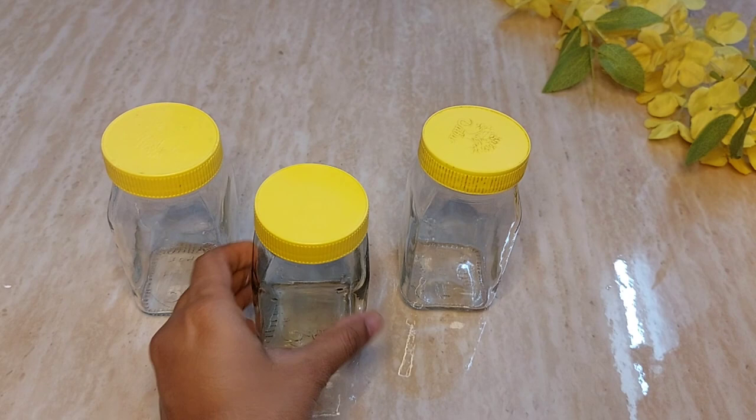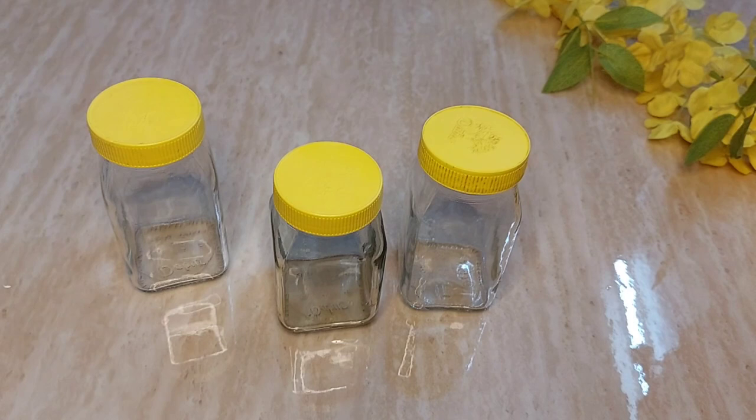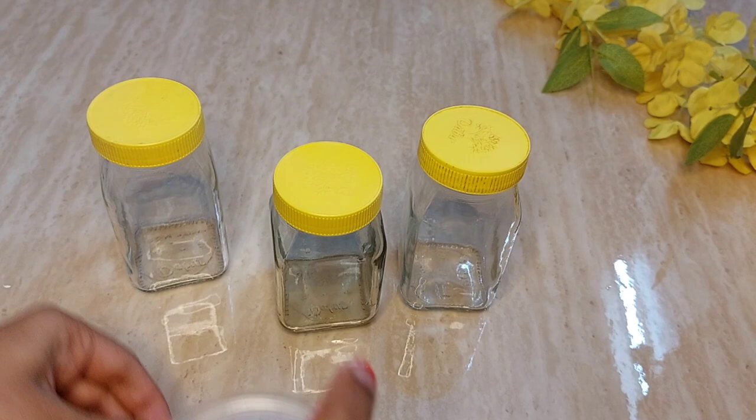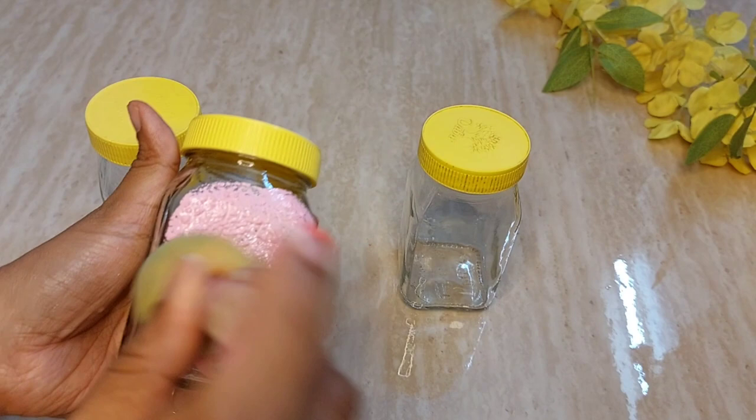For the next step, I'll take the center bottle. The background will be light pink acrylic color, so I'll take a sponge, dip it in water, and squeeze it completely. I mix white and red acrylic paint to get light pink. Then I start dabbing — take the paint on the sponge and start dabbing, not dragging.